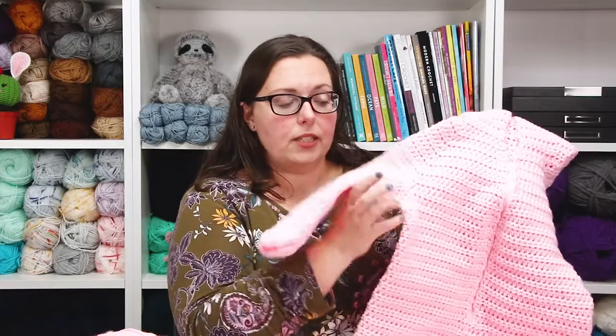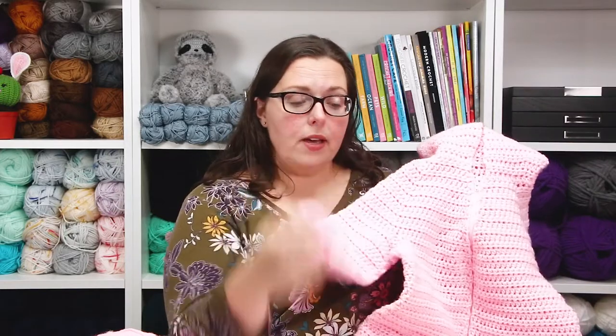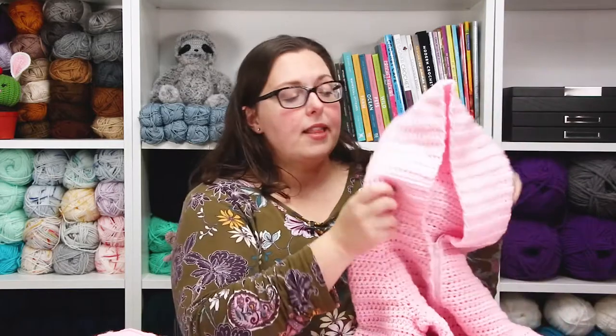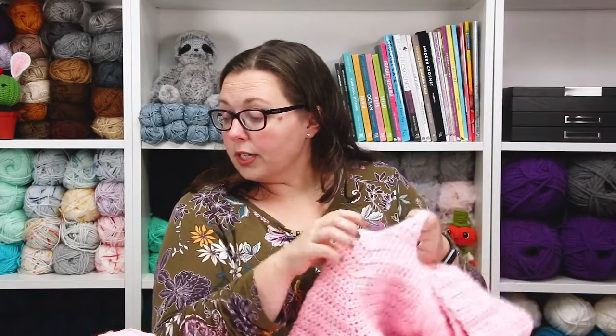After the yoke I separated for the sleeves, worked down, made the legs, then came back and did the arms. You'll see there's ribbing on the ends of the sleeves and legs. Then I came back up and created my hood.